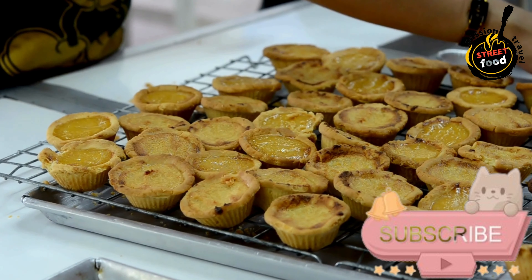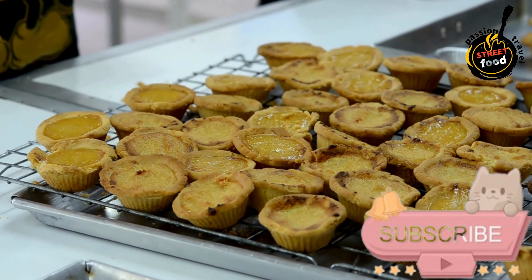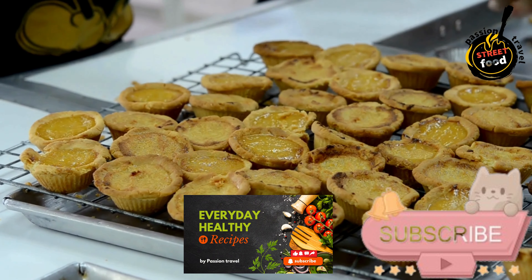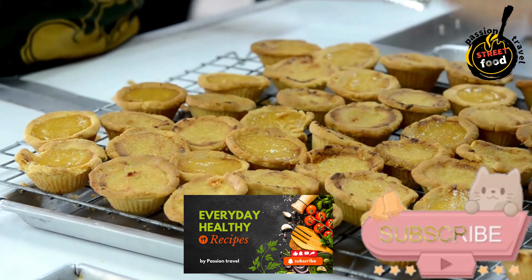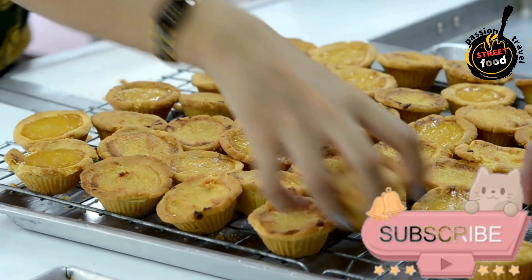Add Milk and Lemon Zest. Slowly pour in the milk while whisking. Add the lemon zest and mix until smooth and homogeneous. Fill Muffin Tin. Pour the batter into the greased muffin tin or ramekins, filling each about three-quarters full.